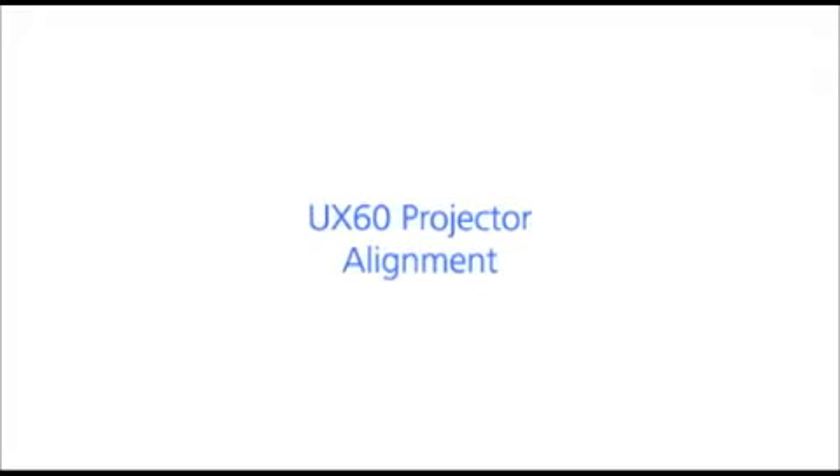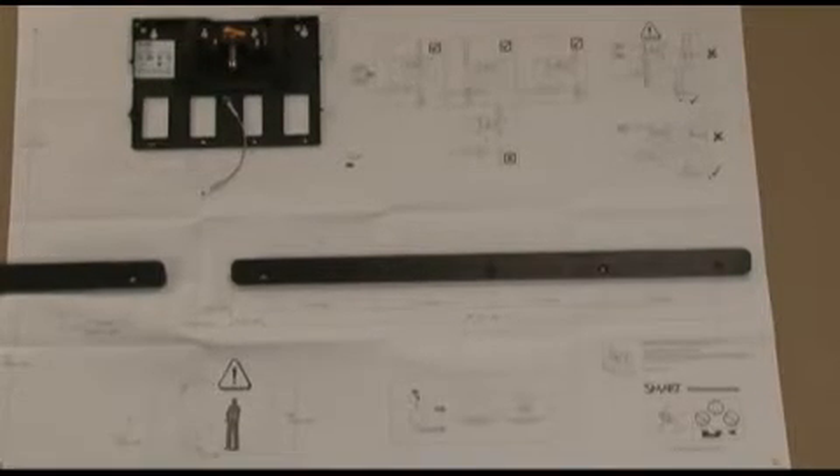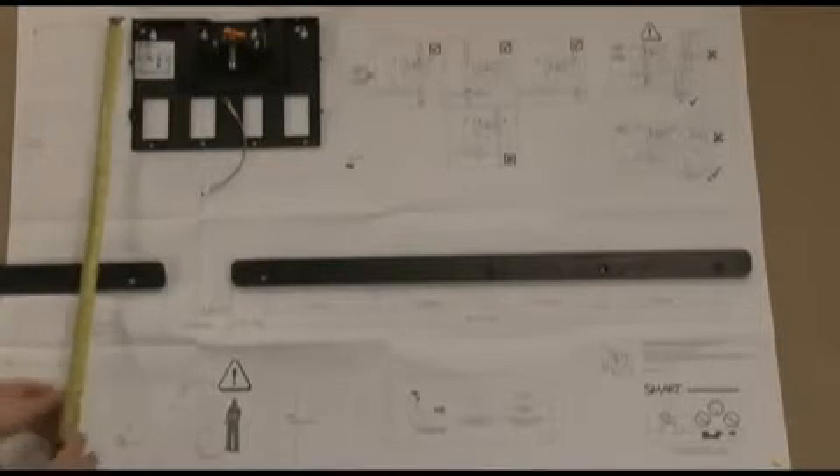This video will demonstrate how to set up your SmartBoard 685iX system for optimal image alignment from your Smart UX60 projector. For best results, be sure to follow the installation instructions provided with the product and to use the provided mounting template. This will ensure that the physical relationship between the SmartBoard and the projector is at an optimal distance. Mounting the system differently than instructed will make adjustment of the projected image alignment much more difficult or even impossible.